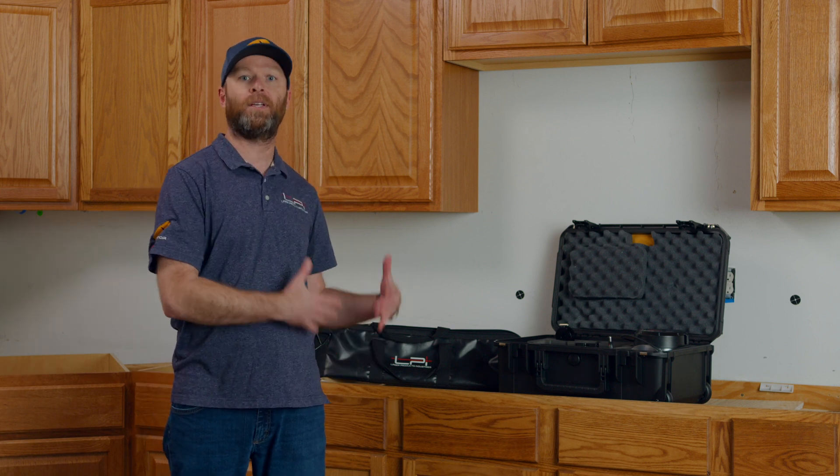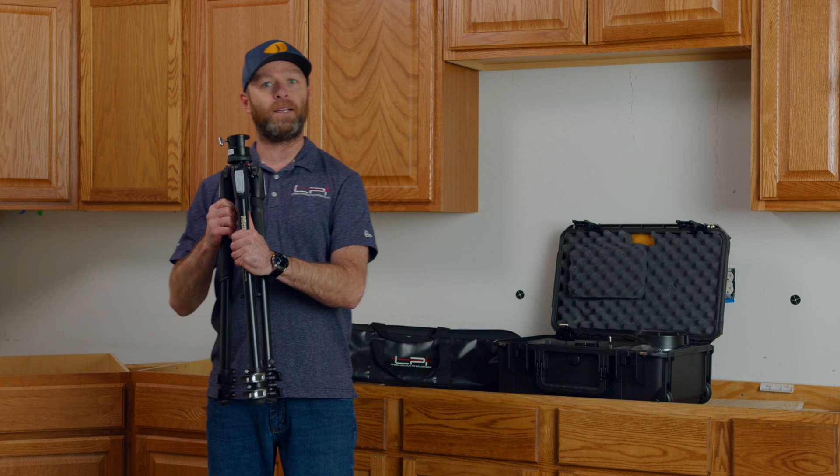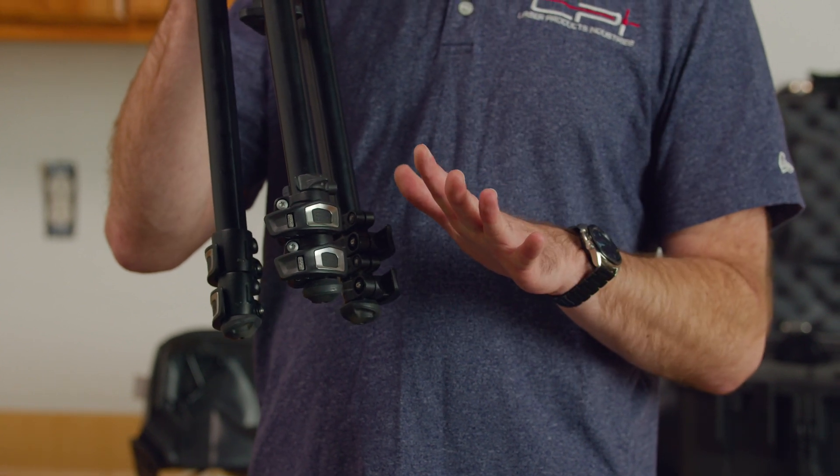To get started, we're going to go over the basic setup of our 2D/3D laser measuring system. We're going to start out with the tripod. One thing you'll notice about the tripod is there are a couple of different clips on our legs. We want to make sure that we use the upper clips on these individual legs.